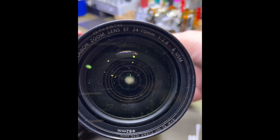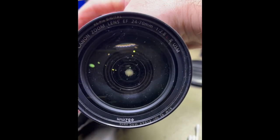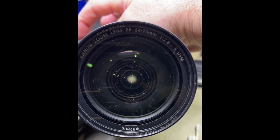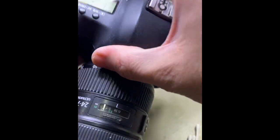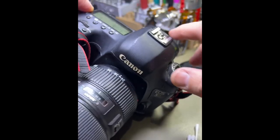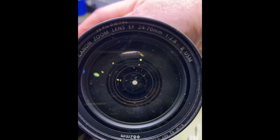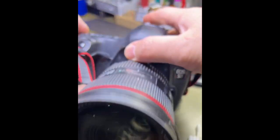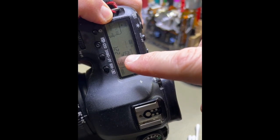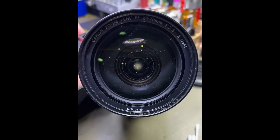We open it up all the way — that's f/2.8 — and close it down to f/22. f/22 works perfect.